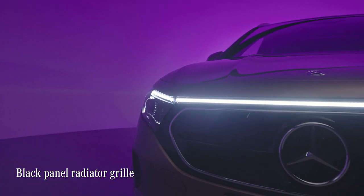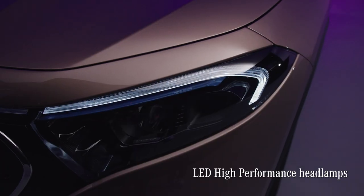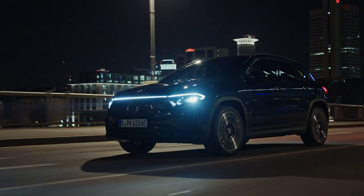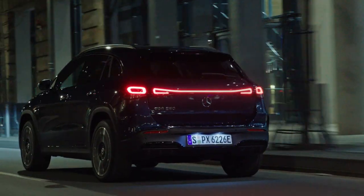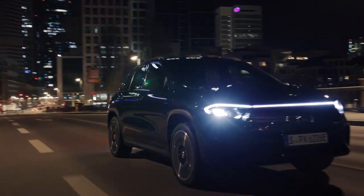Most striking among the EQ design elements is the black panel grille with the central star, nicely framed by high-performance LED headlamps. But the real eye-catchers are the LED bands at the front and the rear — something about them just says 'future' to me. They let you recognize the EQA easily even in a pitch black night.